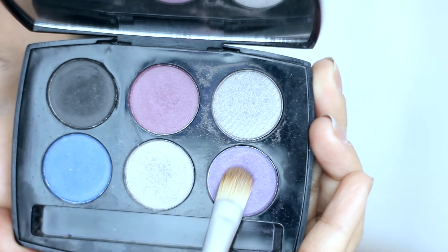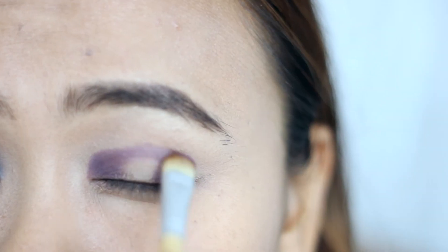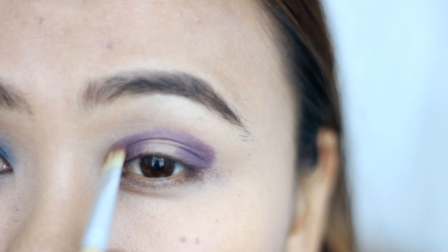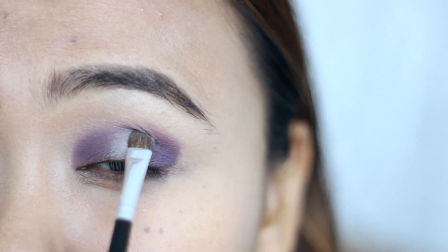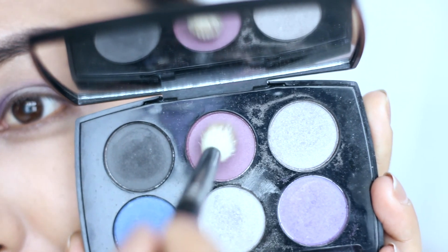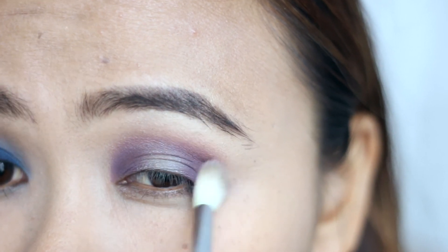Moving on to the final look, I'm taking this light purple eyeshadow and placing it only on the outer and inner corners of my eyelids, leaving the space in between empty. Then I'm connecting these two on the crease area to create that halo effect, and filling in that empty center space using this white silvery eyeshadow. Then taking the mauvey purple shade, I'm going over the crease area in wind-sweeping motions to soften the lines and get a smooth gradient effect.